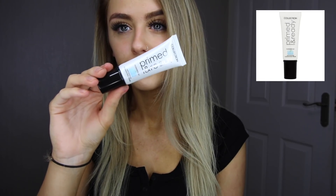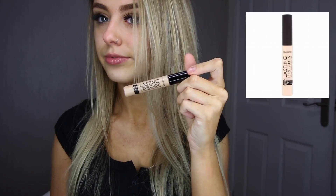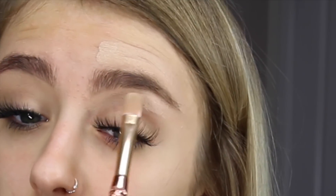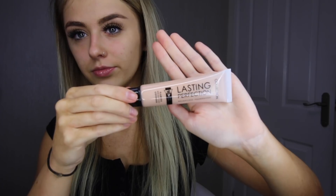For my base I'm using the Primed and Ready primer, which illuminates and revitalizes your skin for a silky smooth base. I'm now using the Lasting Perfection Ultimate Wear Concealer by Collection in the shade Fair One, and this is to carve out around my eyebrows just to make them look a lot neater.